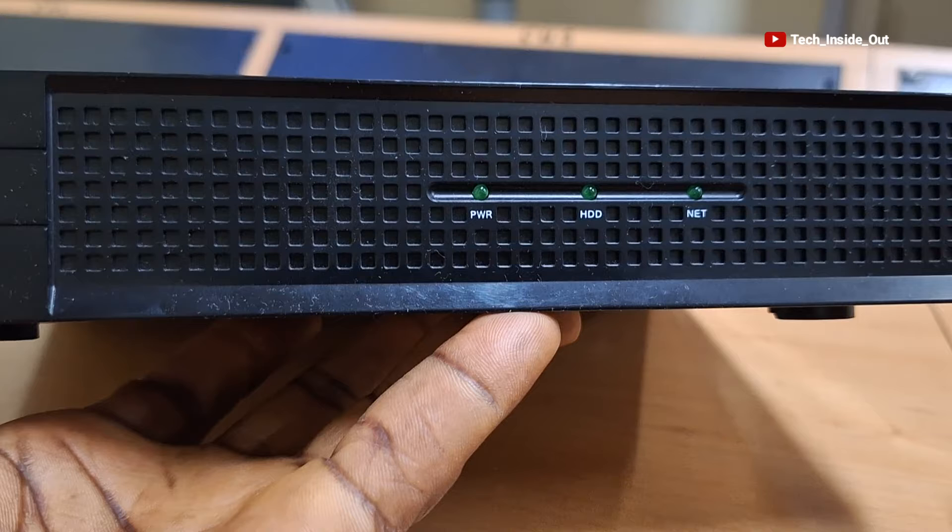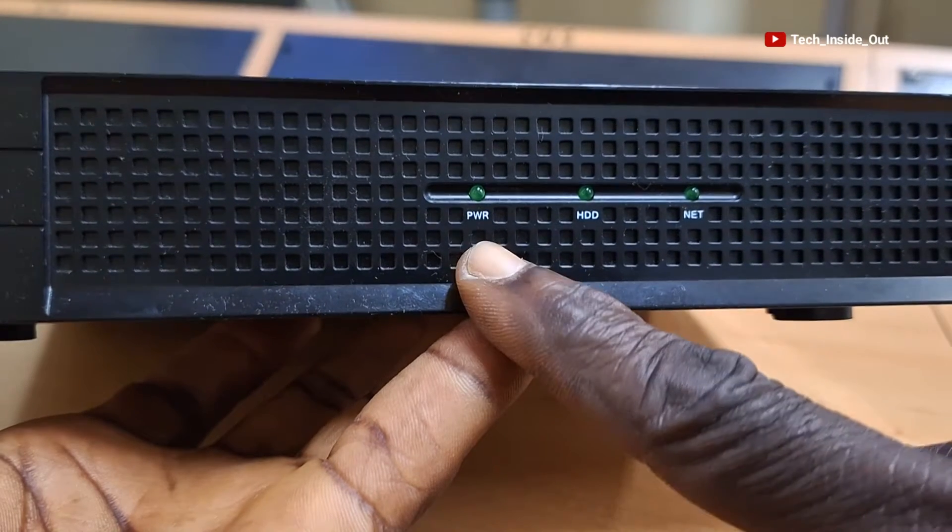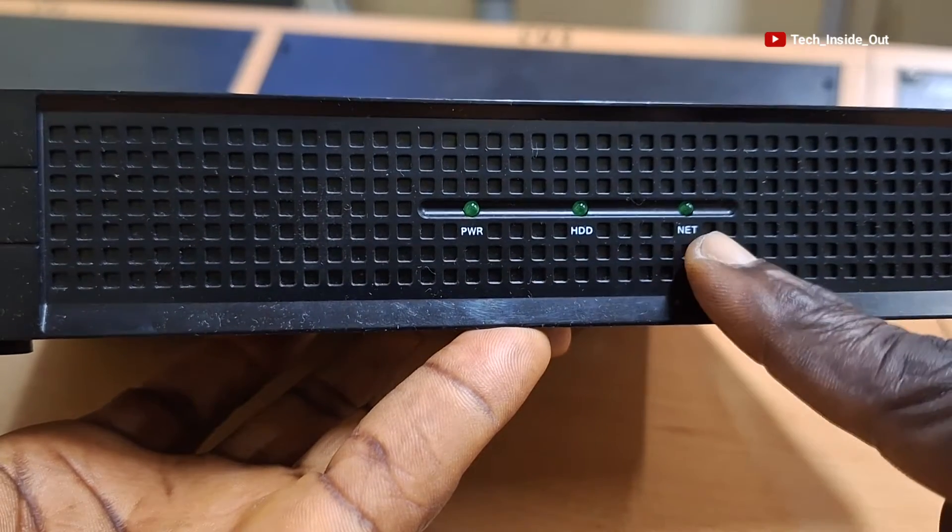This is the front panel of this DVR. In front here are LED indicators that show power, hard disk drive, and network presence.